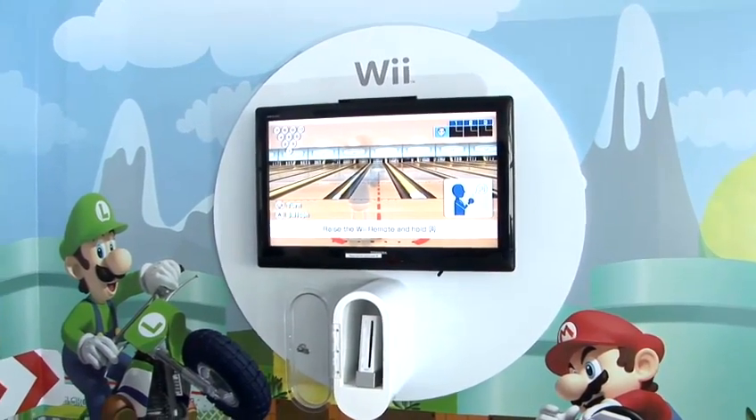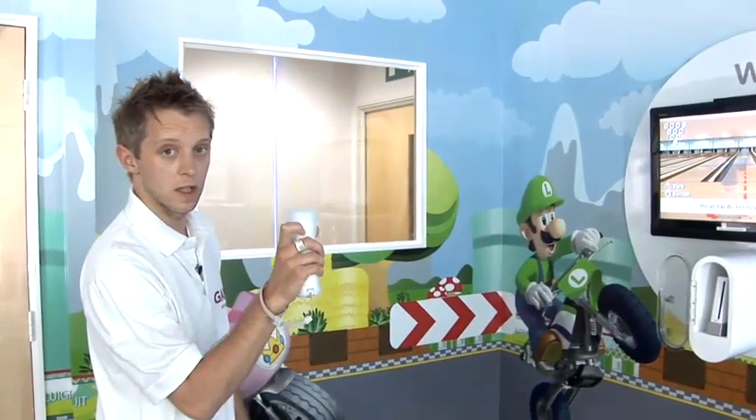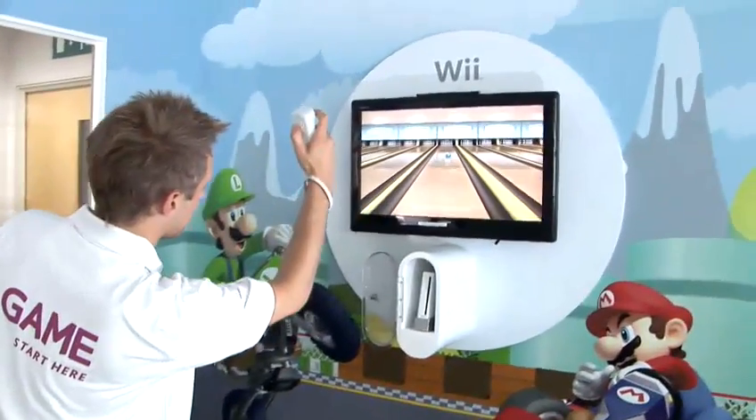To actually throw the ball, raise the Wii remote as if you were holding a bowling ball, hold down the B button which is situated on the back of the controller, swing your arm and let go of the B button to throw the ball.